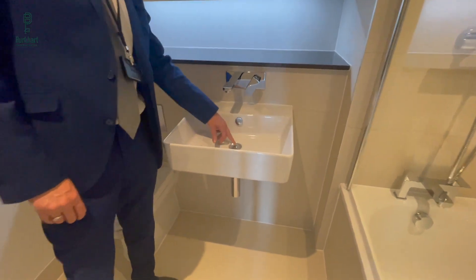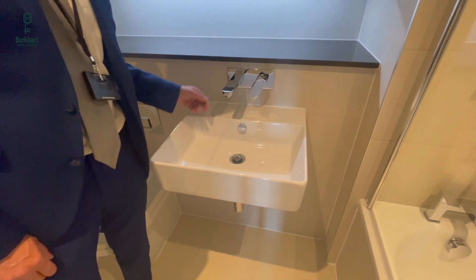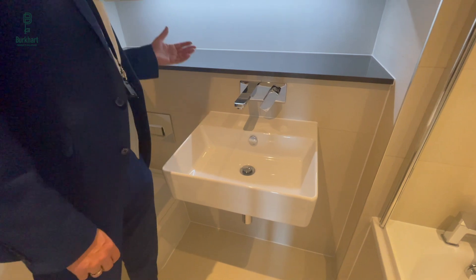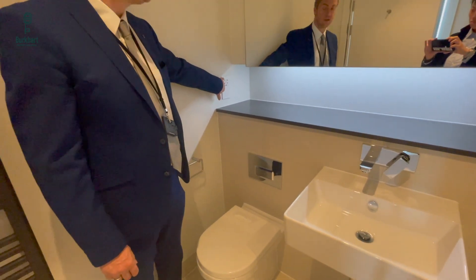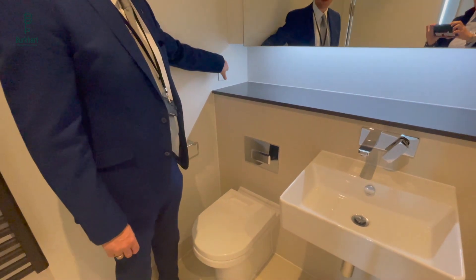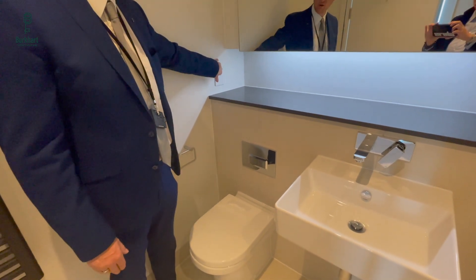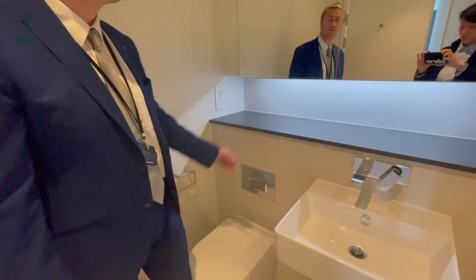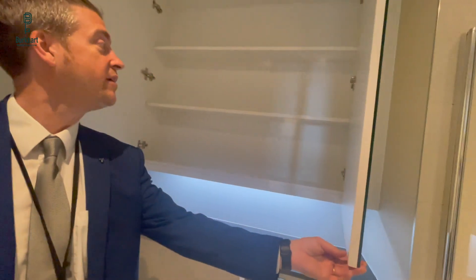It's a push-down sink plug — push down to close, push down to open. Overflow is here. Left is hot, right is cold. You've got a shaving point which you can also use for toothbrushes, but we recommend once you've charged up your toothbrush, you unplug it. If you leave them constantly plugged in for days and weeks they can overheat and cause melting in the mechanism.